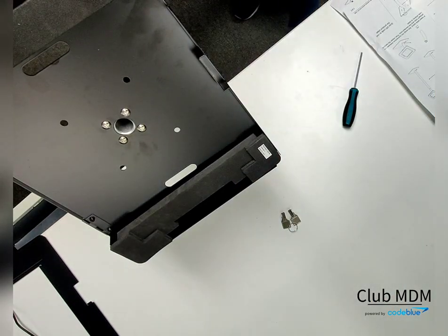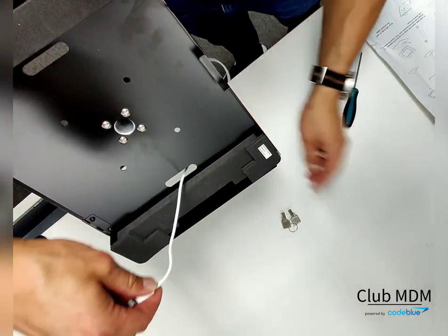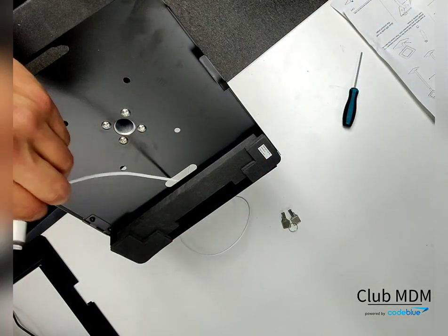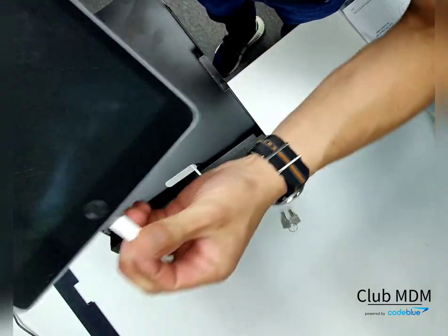Next, you're going to grab the iPad cord and stick the lightning port through the iPad case. From there, you're going to grab the iPad and plug it straight into the iPad so you can secure it into the case.